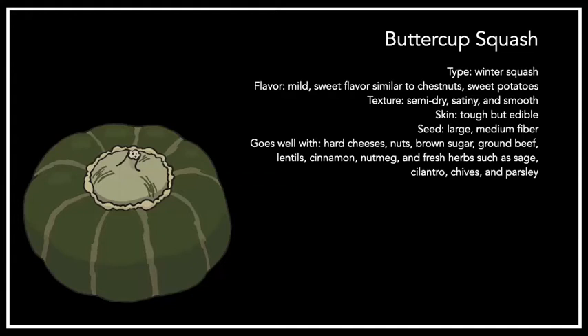Next up is the buttercup squash. A lot of people confuse buttercup and kabocha squash because they look similar, but the buttercup has a little round nubby top — called the little turban — which is how you tell the difference. People also tend to confuse buttercups and butternuts name-wise, but they are very different. The buttercup has a mild sweet flavor similar to chestnuts and sweet potatoes. It's got a semi-dry, satiny smooth texture — some people think they're a little too dry, but I think they're wonderfully divine. The skin is tough but technically edible, and the seeds are large and medium fibrous.